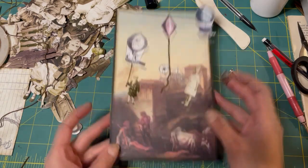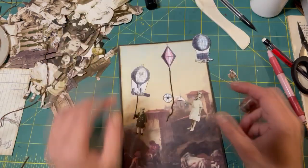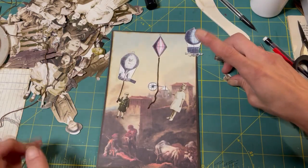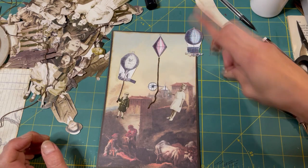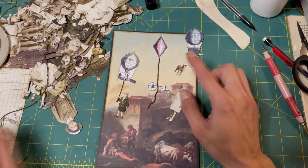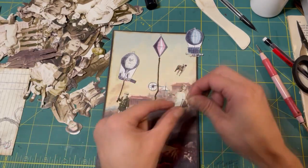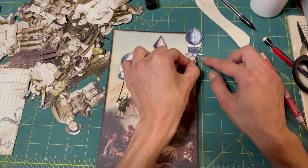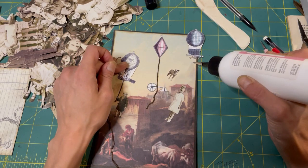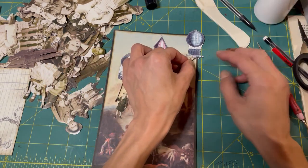Ta-da! Yay, look at that - we have balloons with actual string coming off there. I feel like something needs to go there. And then we have this dog. Let's use a four thread like we did with this kid. I should have glued it underneath the balloon - but hindsight, right?